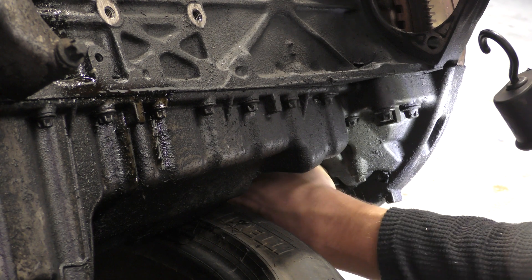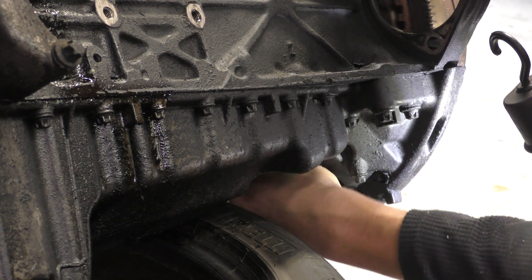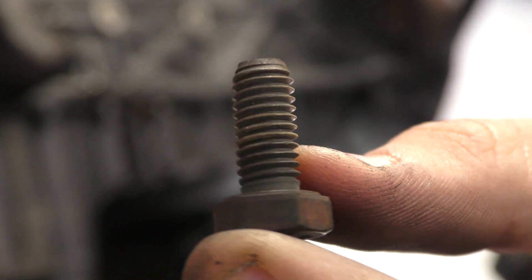Right, that one's loose, so these should now just come out by finger. There is bolt number one — not very big, I thought they were going to be a little bit beefier than that.